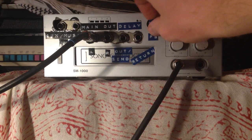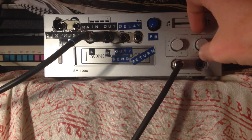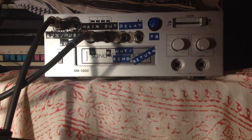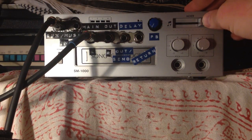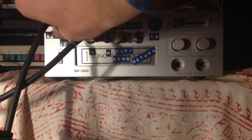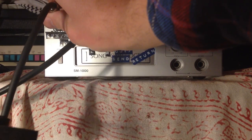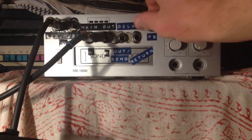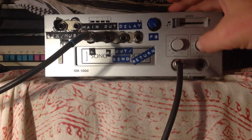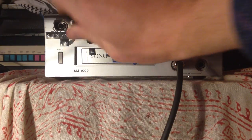It goes into self oscillation somewhere right around there. Basically it's either echo on or echo off. If I go into the aux slash music in right here, it is horribly and terribly distorted — even crosstalk between the two channels — but we lose the delay when I use that function.